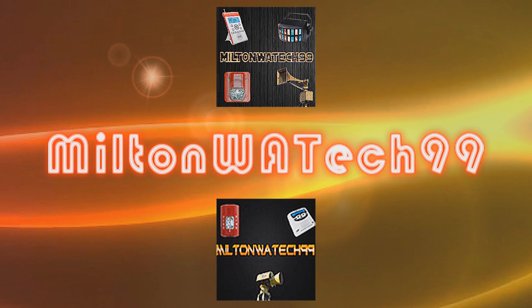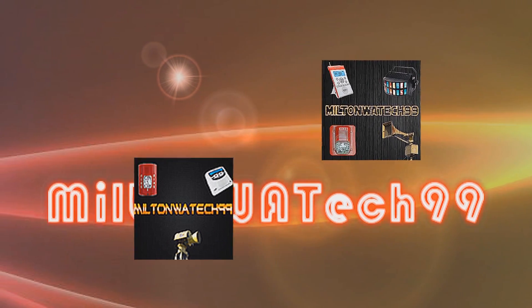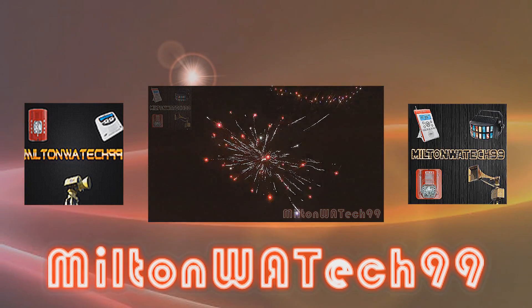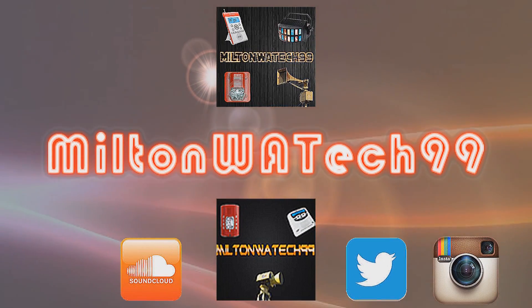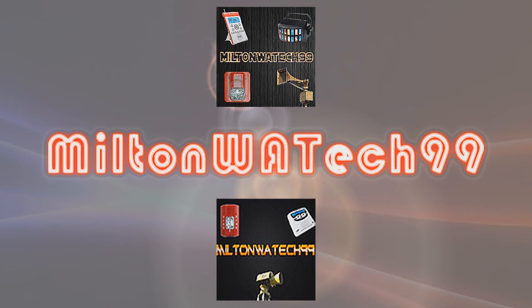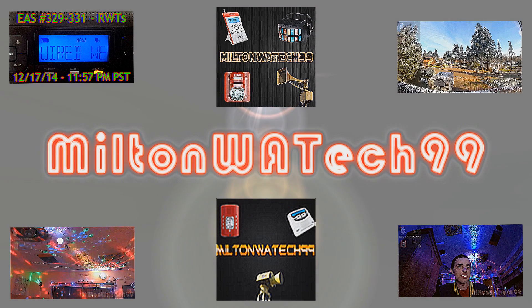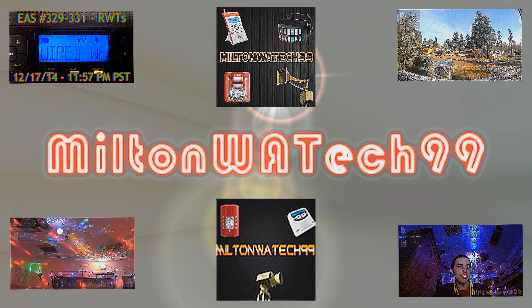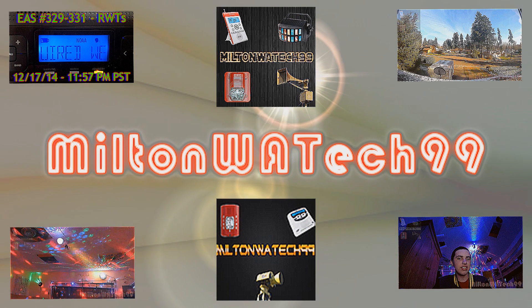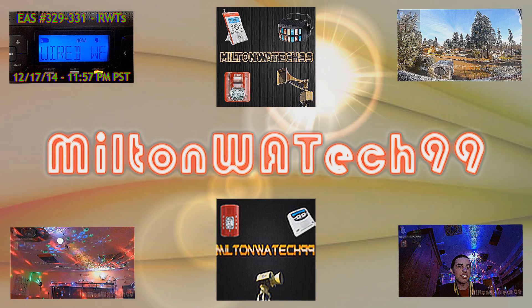Hello everyone, thank you for watching this upload. You can find the link to my latest upload in the description, as well as links to my Twitter page, Instagram page, and SoundCloud page. Below that you can find links to my latest EAS video, my latest Siren video, my latest DJ video, and my latest vlog. Thank you all for watching and I will see you guys during the next upload.